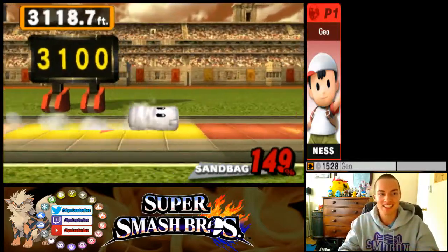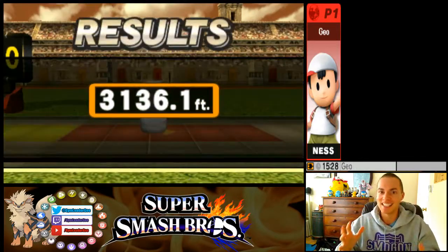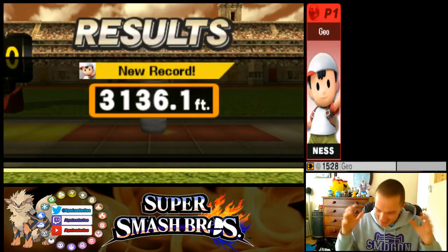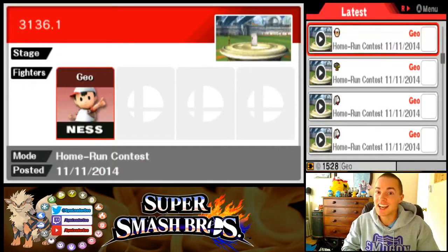That gets you a 149% and 3136.1 feet with Ness. I love this strategy. When I was practicing and doing all the research, I found a bunch of attacks and I was like, I wonder how PK Flash does — and perfectly is the answer. PK Flash does absolutely perfectly.